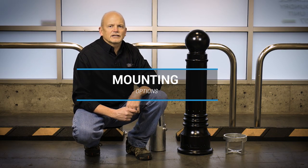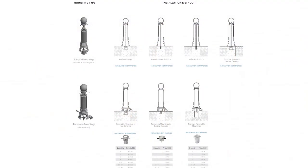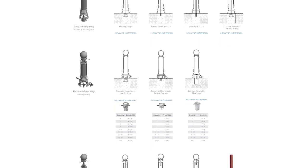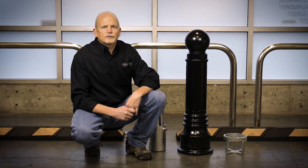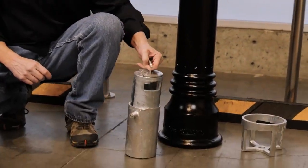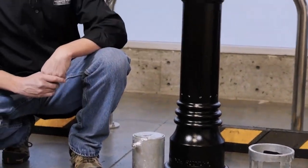Another thing worth mentioning is mounting options. With premium bollards such as these, there are seven different mounting options on this particular model alone. We have numerous fixed options — new construction and existing construction — plus we have a security anti-ram version, and a few different models with removable options, including a retractable option with no tripping hazards once the bollard is removed.